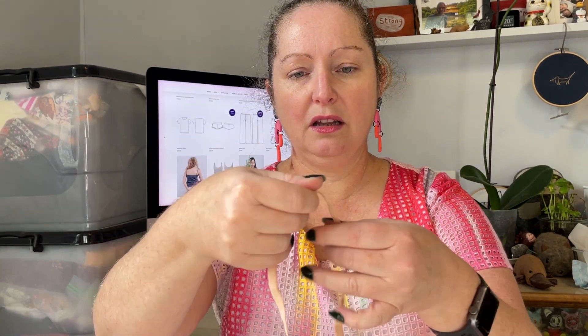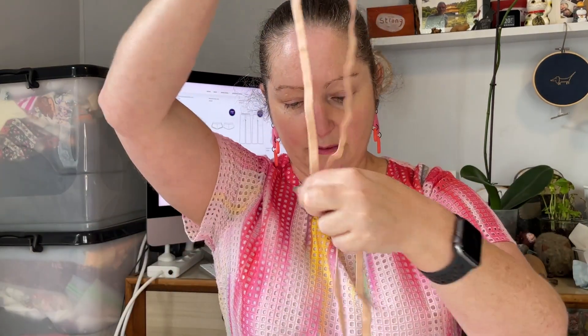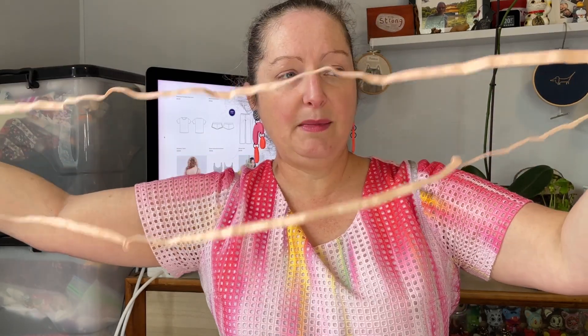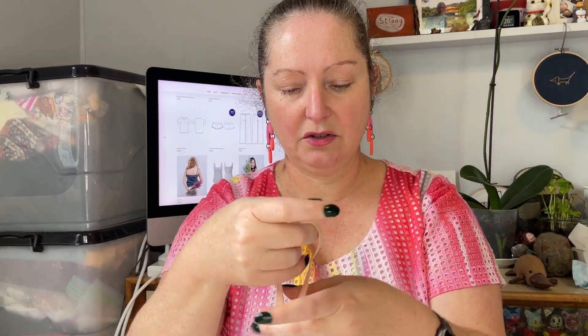We have some lightweight plush back elastic, it's about 6 to 8mm wide. There appears to be about three meters of it — very rough measurement — but yeah, plush on one side, plain on the other, and a nice amount of stretch.